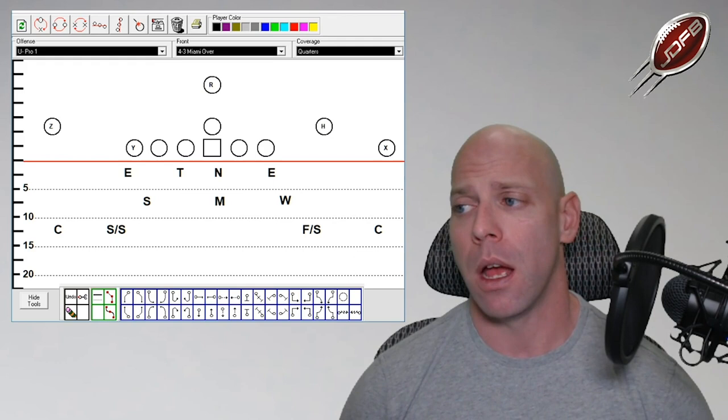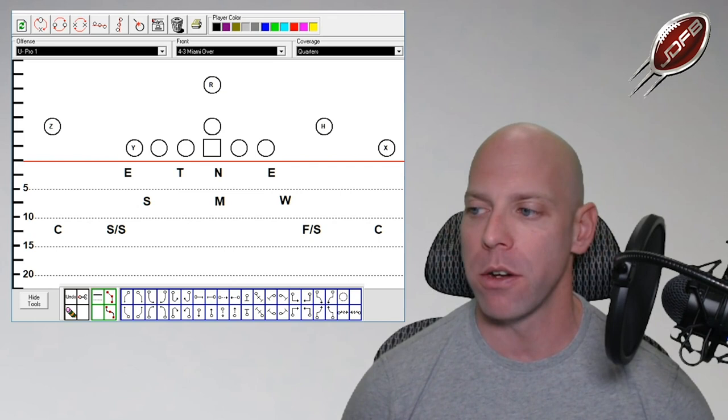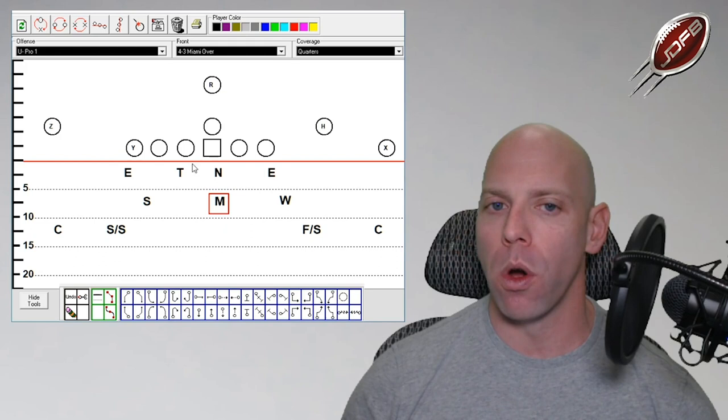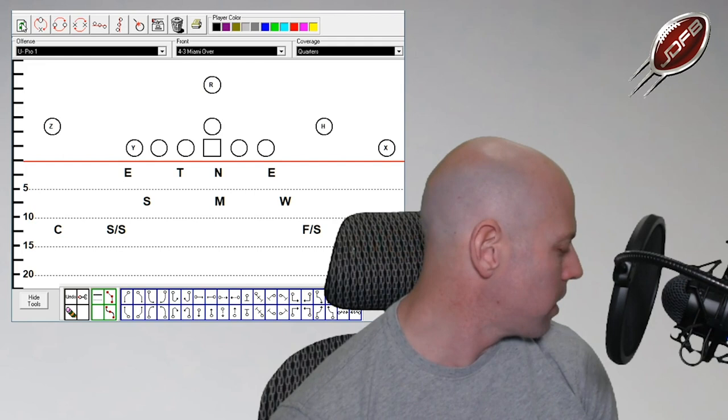Sam is in a 50 technique, over the C-gap area. He's not C-gap responsible — he's responsible for open doors first. That's what linebackers do, and that's something I've changed over time. Then we have our secondary, which we'll get into next.